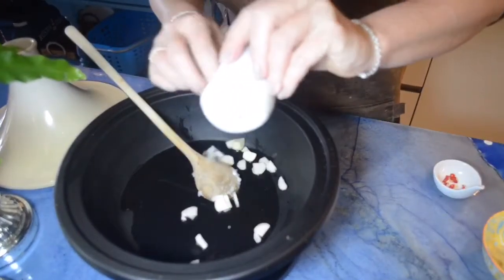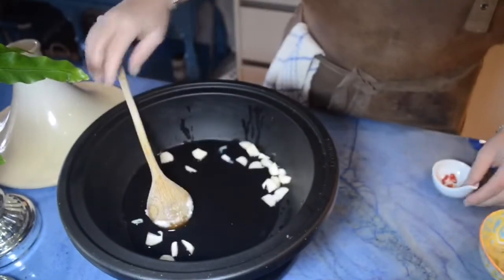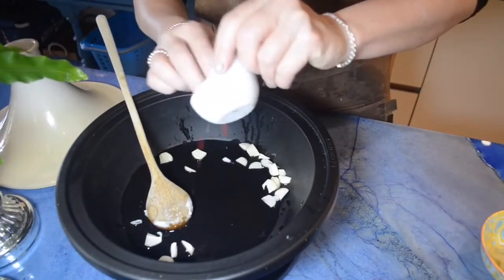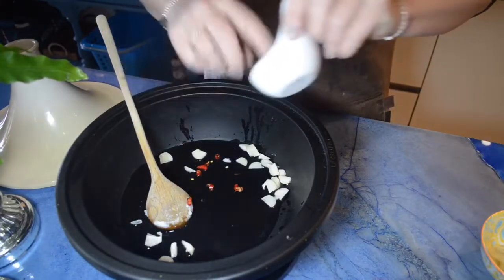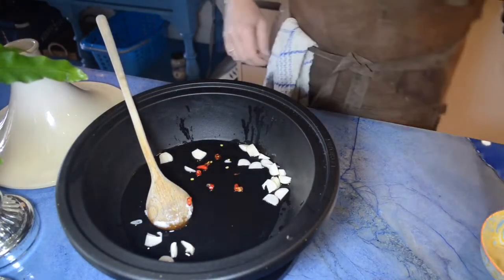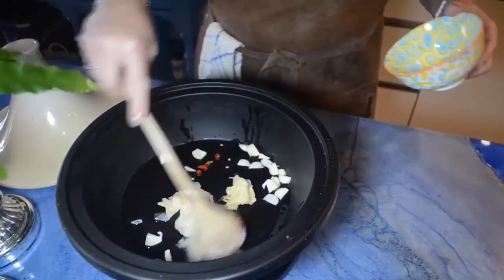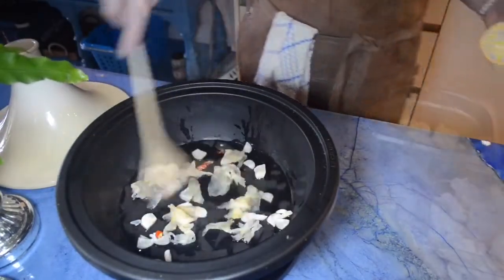For this dish I used coconut oil. I heat it a little bit, then put the garlic, the chili, and the ginger. I didn't have fresh ginger so I used the ginger like you also use for sushi. I never cooked with that one — that was the first time. I will tell you later how it was.